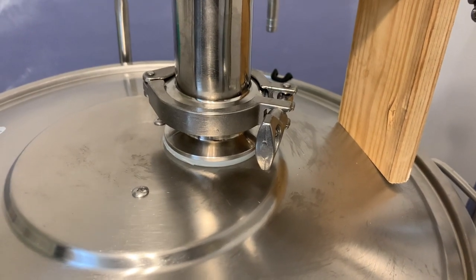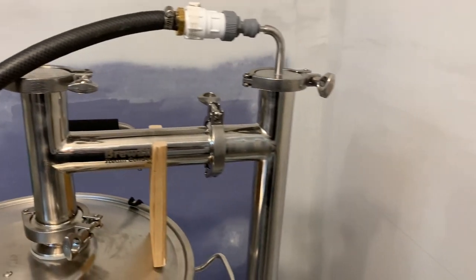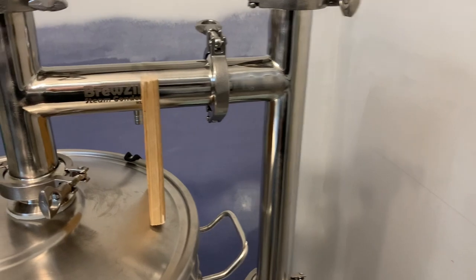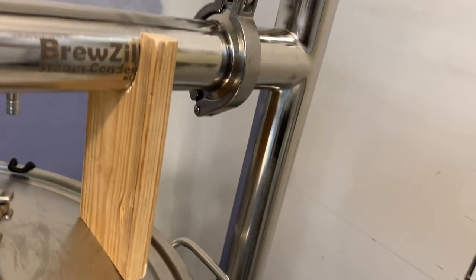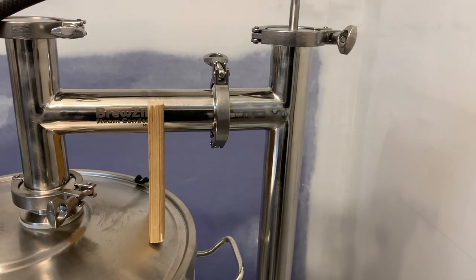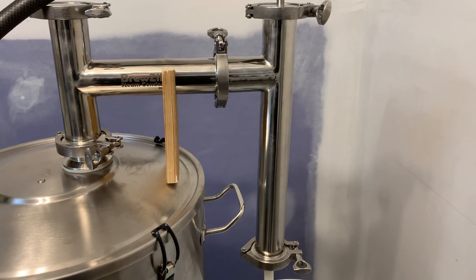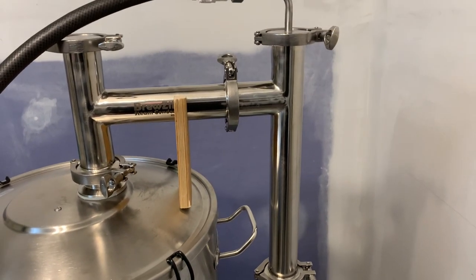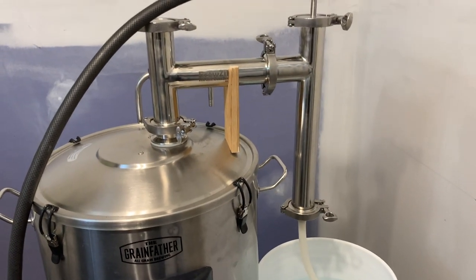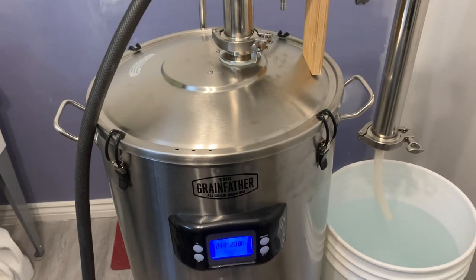Once the hole is drilled, screw it on with a two-inch tri-clamp and away you go. Grab yourself the Bruzilla steam condenser and it works just fine. I've got a little piece of wood set up just to hold the steam condenser up and keep it relatively upright — it could probably be used without it, but I'd rather not stress the lid.